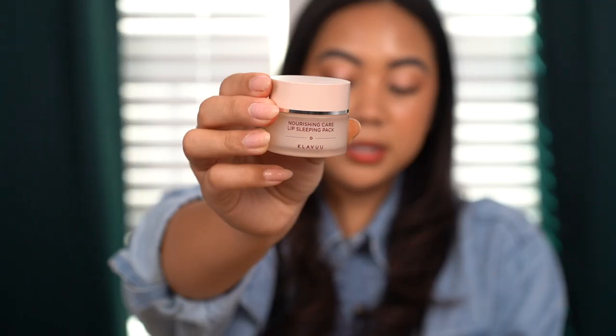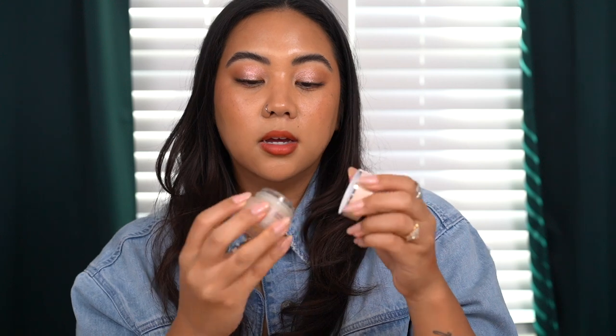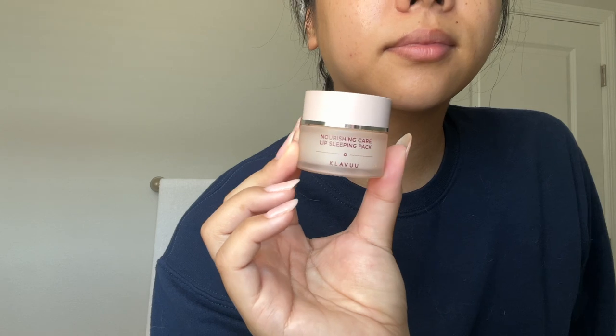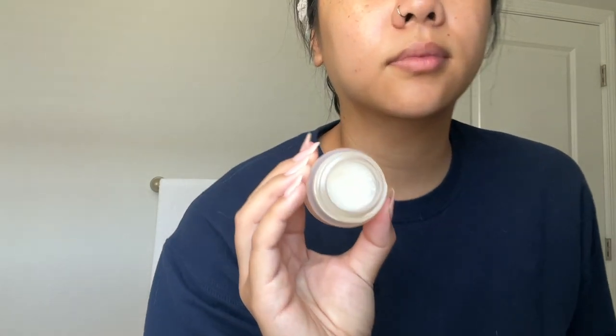I picked up the Klavu Lip Sleeping Pack — essentially a sleeping mask for the lips, similar to the Laneige one but different. This formulation is more lightweight with a jelly texture. It doesn't last throughout the entire night, but I really like using it to prep my lips before doing my makeup. I'll put a good amount on while doing my skincare routine, let it sit and absorb while I do my makeup, then easily wipe it off and apply my lip product.